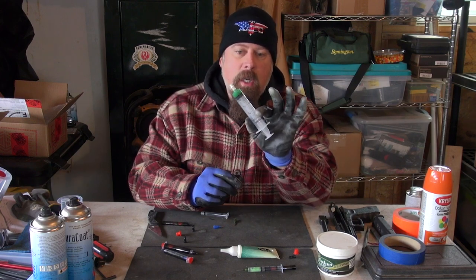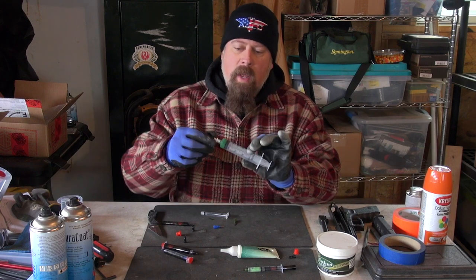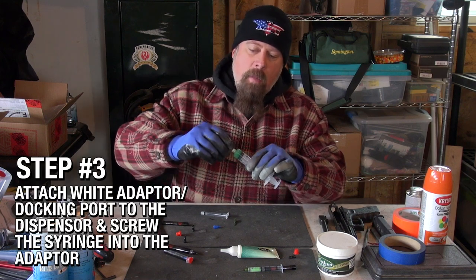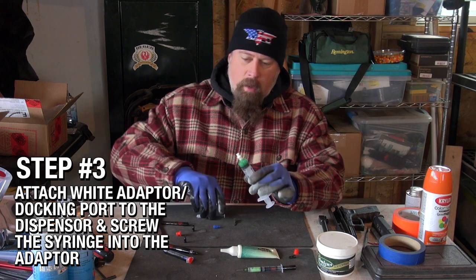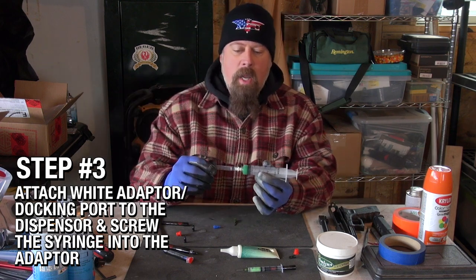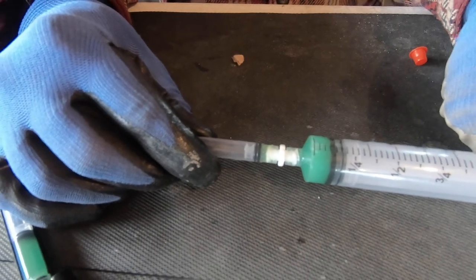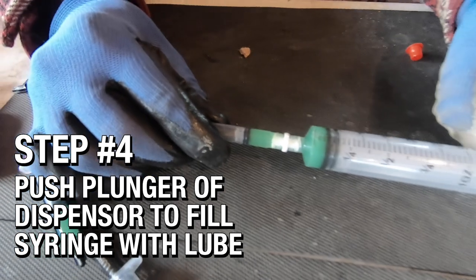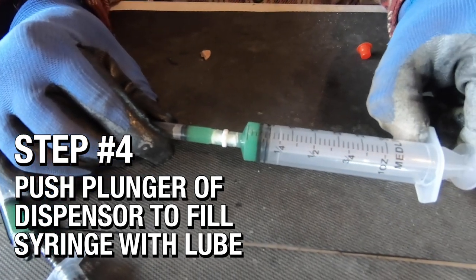They send you with the kit one of these large dispensers. You have a docking port here — I'm going to put this docking port in and screw it down, then push it and it goes right up into the dispenser, filling the precision applicator.